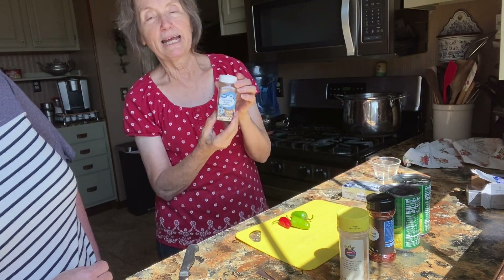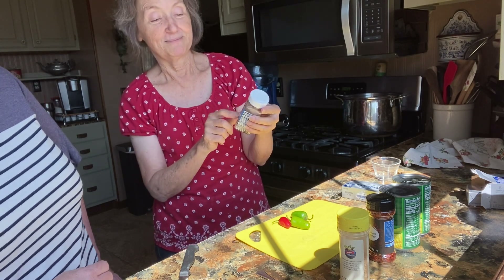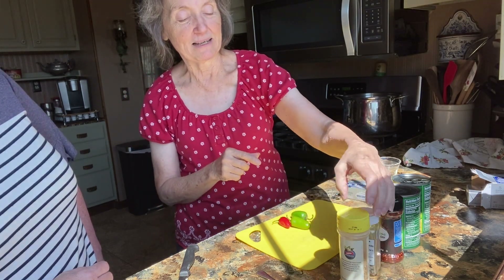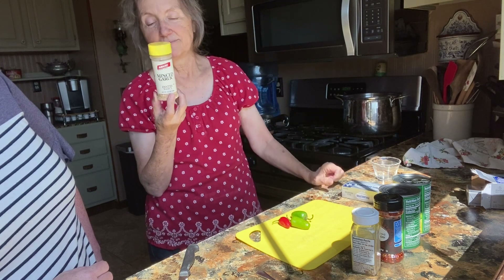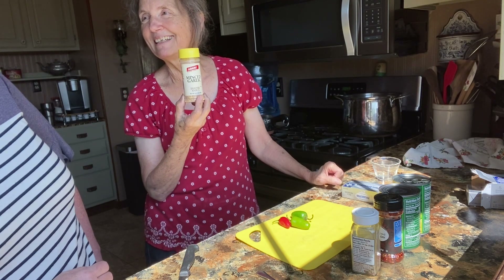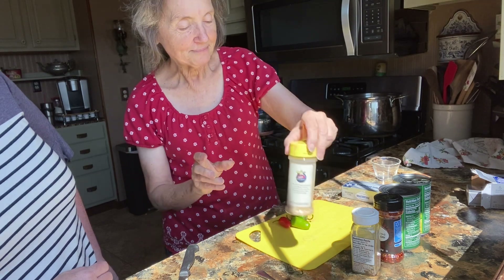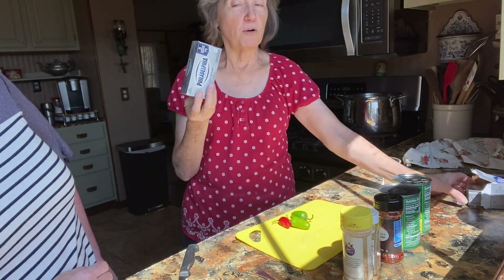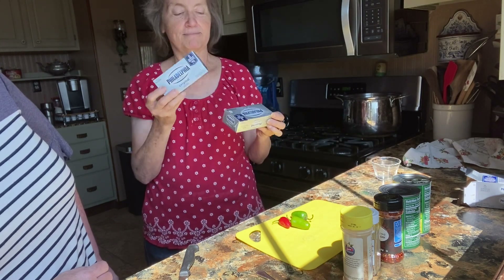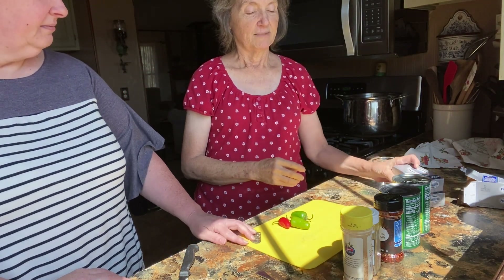And this is something called Everything Bagel seasoning — it is a wonderful thing to put on a lot of stuff. And then minced garlic. I like the one from Adams because I know what it's been fertilized with — it's clean and it's dehydrated. And then cream cheese — I may use one and a half blocks. I like it creamy.